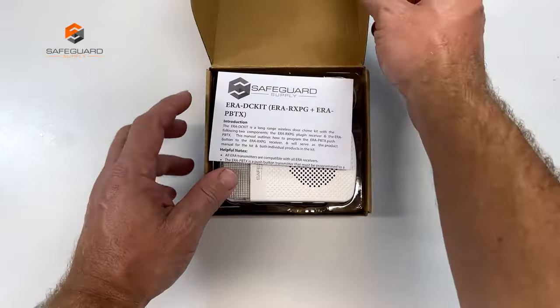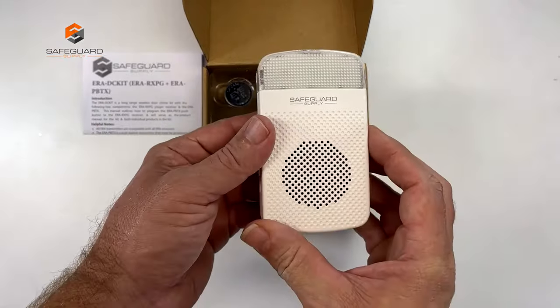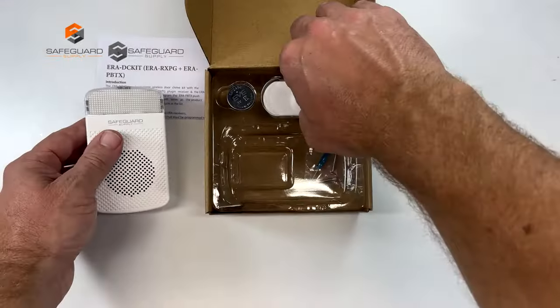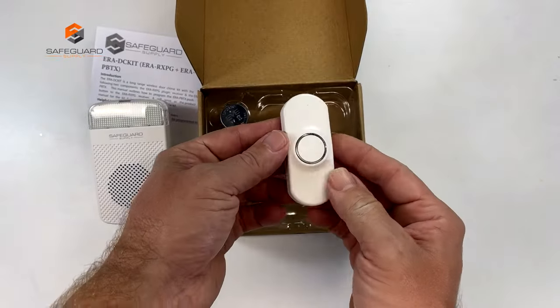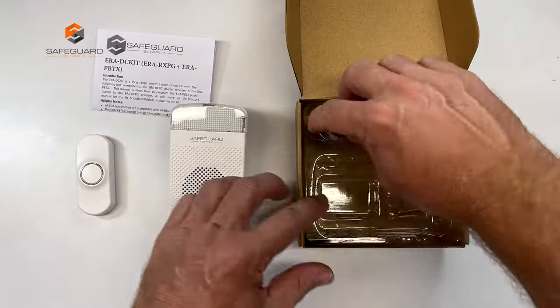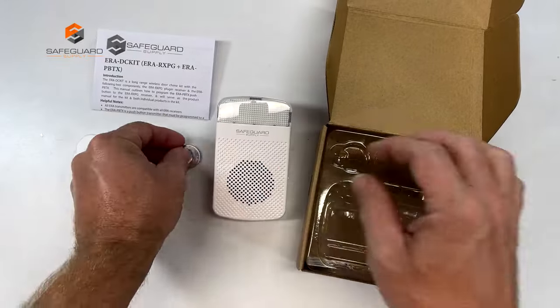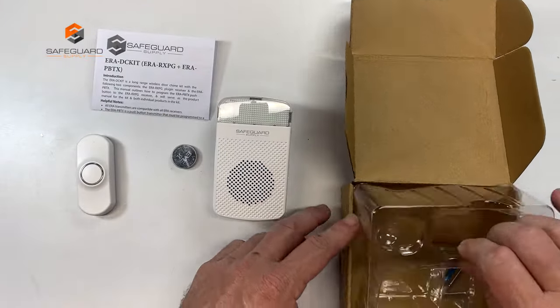This is the ERA DC kit. It includes the ERA RXPG plug-in receiver and the ERA PBTX push-button transmitter, also known as a wireless doorbell. All 12 ERA transmitters are compatible with all ERA receivers.